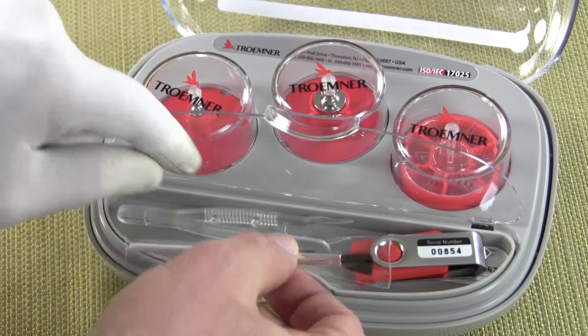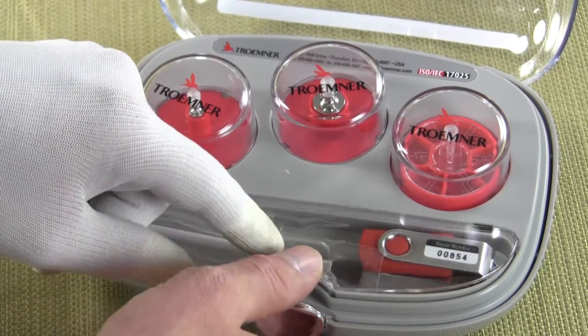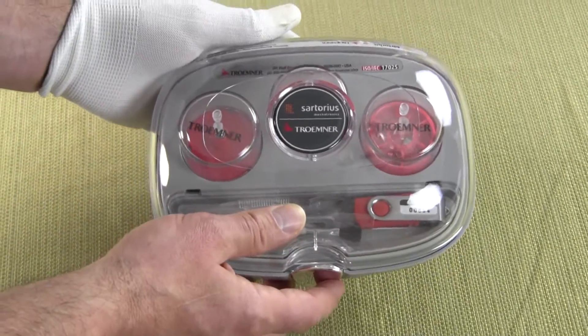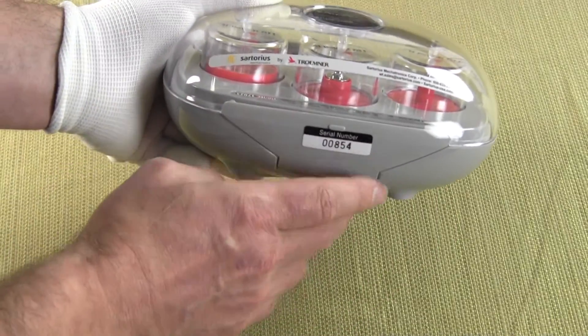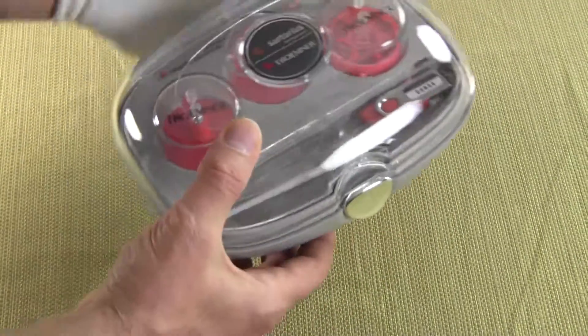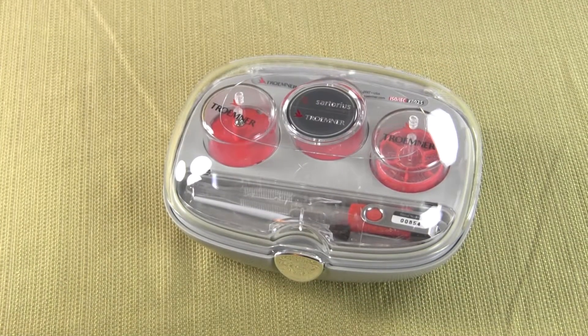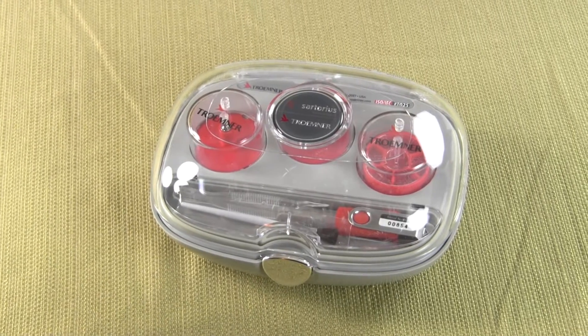We really recommend that anybody buying an analytical balance also buys one of these CALPATS. The CALPATS are made by Tromner and sold by Sartorius. We are Precision Weighing Balances — an authorized Sartorius dealer and also a Tromner dealer. The case is very nice, it comes with a serial number on the back, and you can buy these in weight sets ranging from 2 grams all the way up to 5 kilograms.